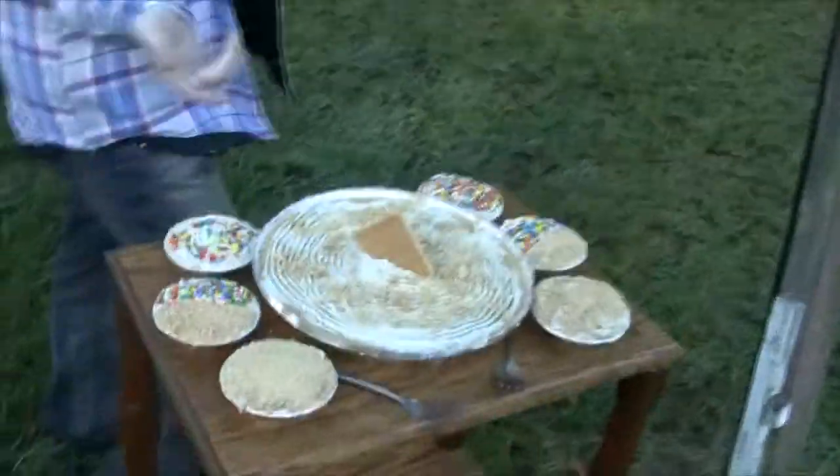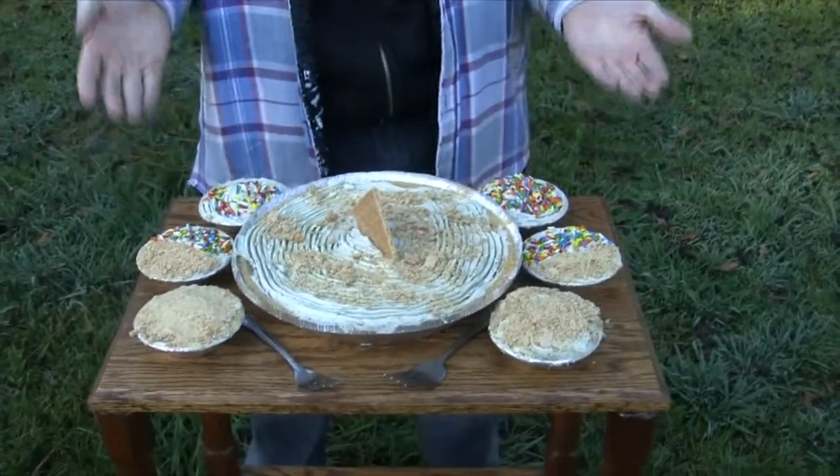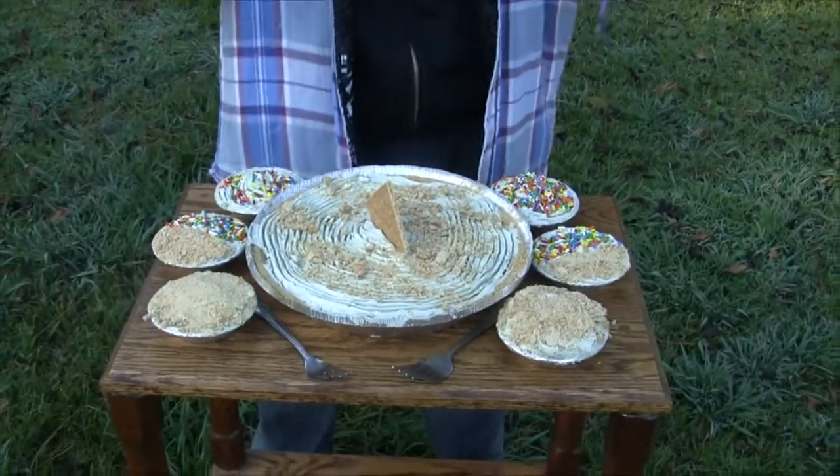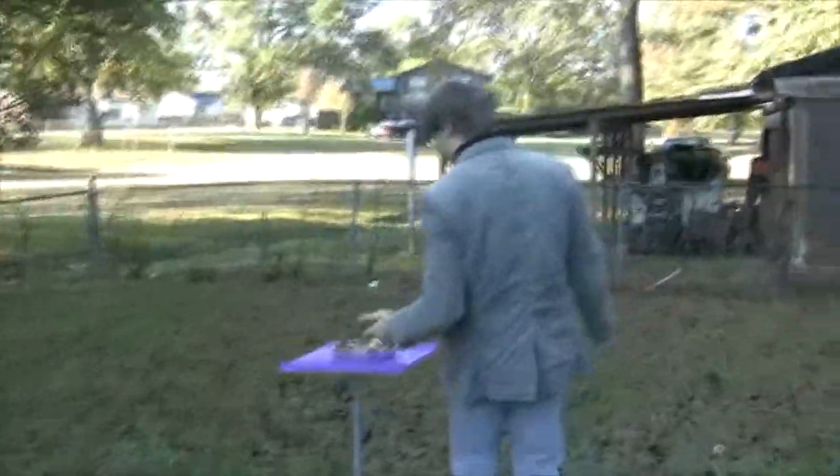They said it couldn't be done. They said we're supposed to be men — and a man's place is... at a GNC, at a Bass Pro Shop, definitely not in the kitchen. But if we've proved one thing today, it's that men can be in the kitchen and men can make pie. Not just one pie — one, two, three pies with a variety of toppings. And by a variety, I do mean two. I have forks, I have everything. Try and top that, Tanner.